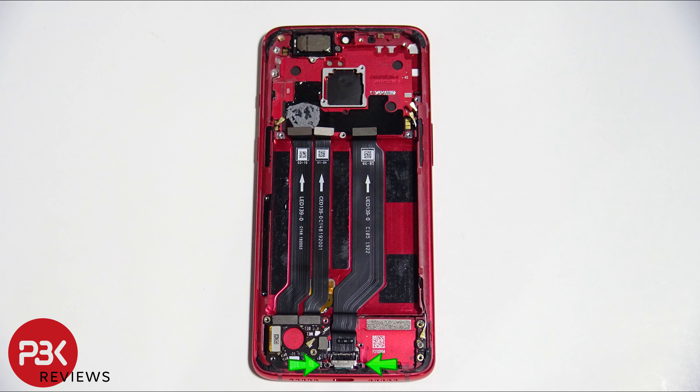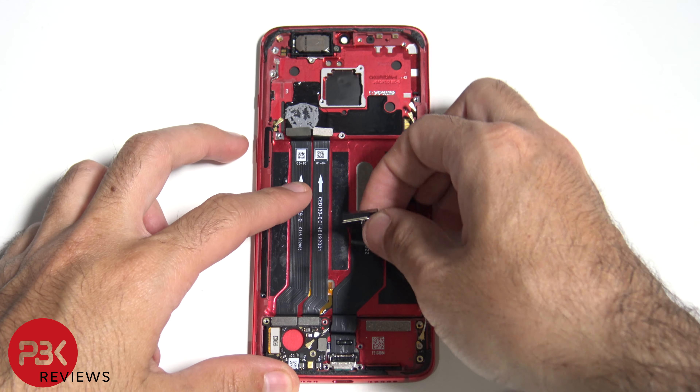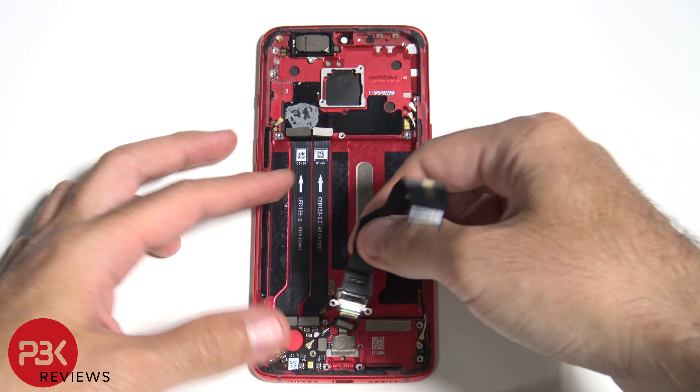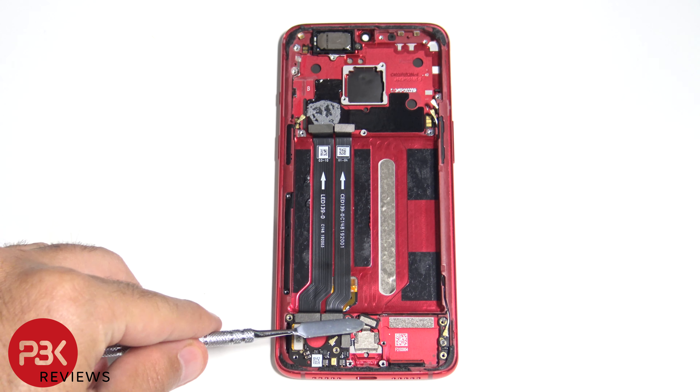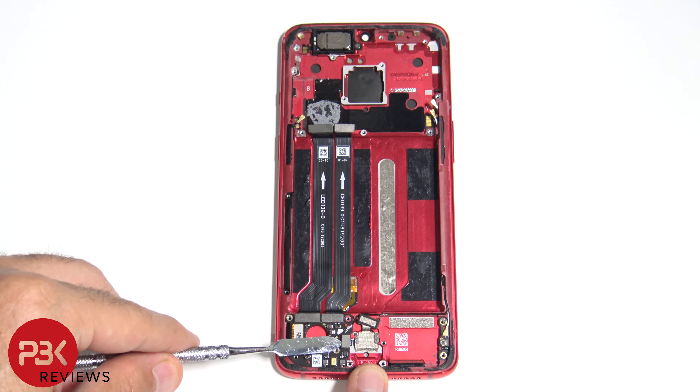There are two Phillips screws holding down your charger port. Removing those screws will allow you to pull the charger port off. And here we have your fingerprint reader scanner right there. The cable is right here — let's disconnect that.